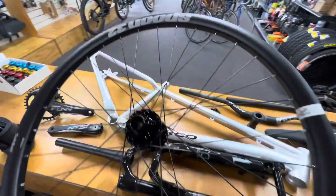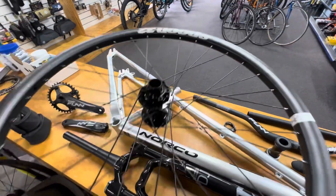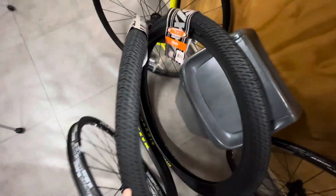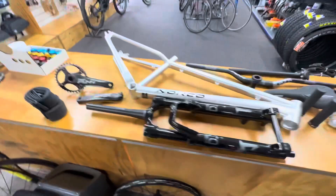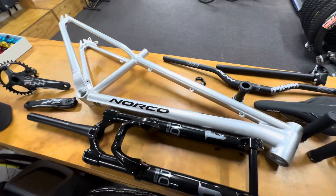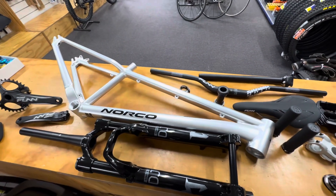We've got some Spank Spoon, hella tough wheels for this thing. We're going to wrap them in some Maxxis DTH tires, black and silver. Super clean build — can't wait to see how it looks. Stick around and we'll get it together.